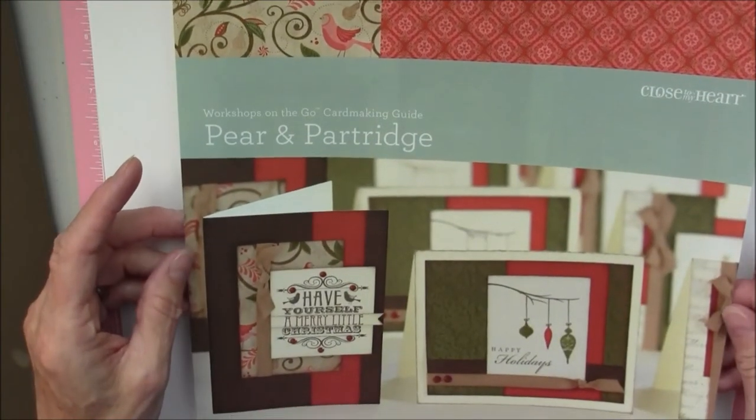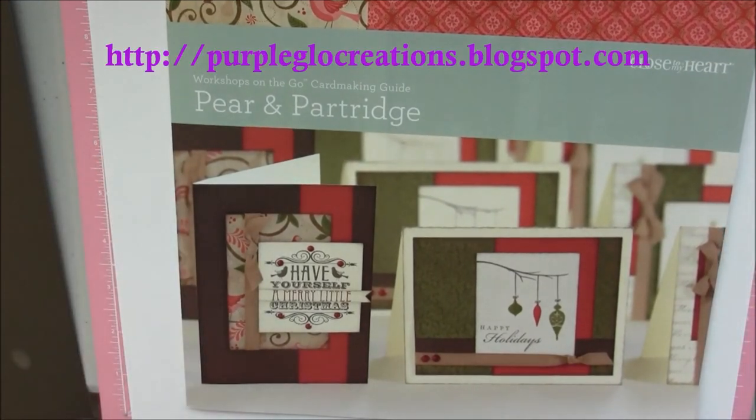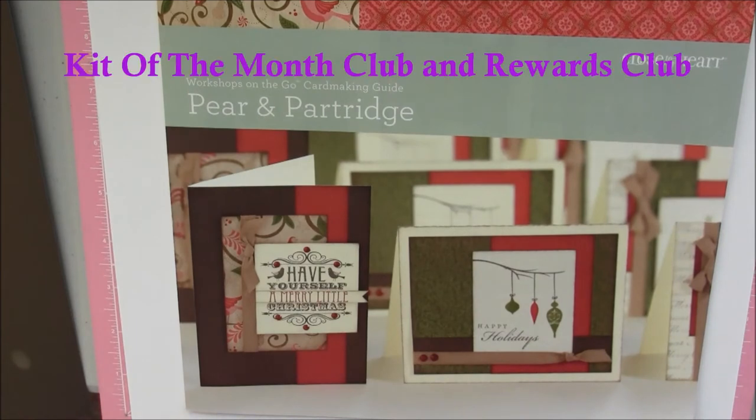Everything's here to make at least 15 cards for all your family and friends. Be sure and check out purpleglowcreations.blogspot.com — that is my blog, and that's where you'll find all the information on this. I have what's called the Kit of the Month Club and also a Rewards Club. You'll find those on the tabs at the top of the page.